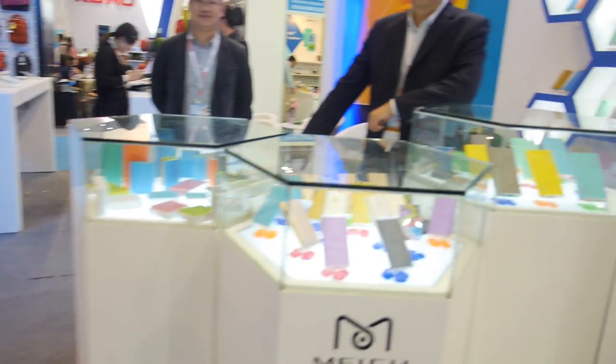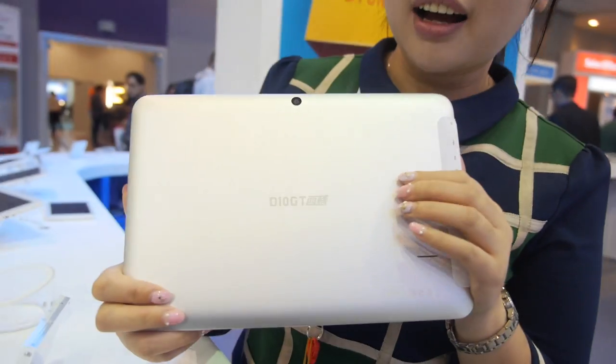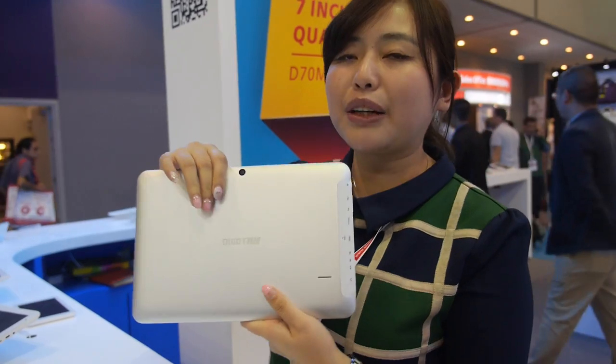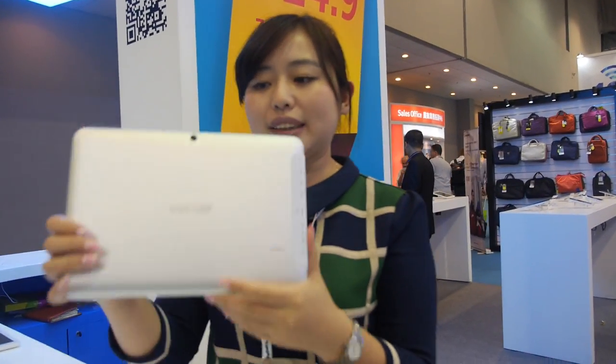And here you also have the D10M — this one has an IPS screen, with an RK3188. How much? This one is much more expensive at $95 — quad-core with IPS. Can we see the screen?